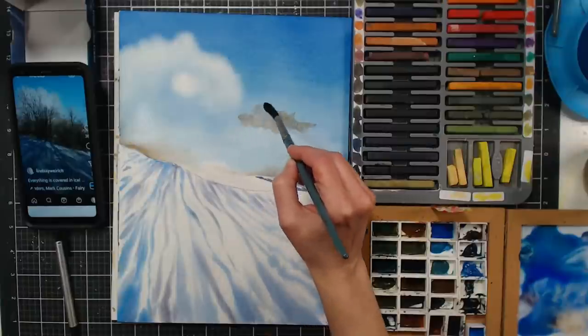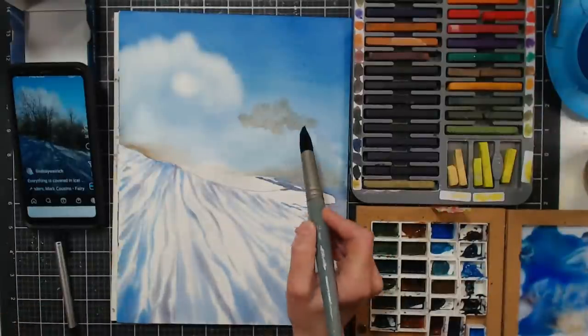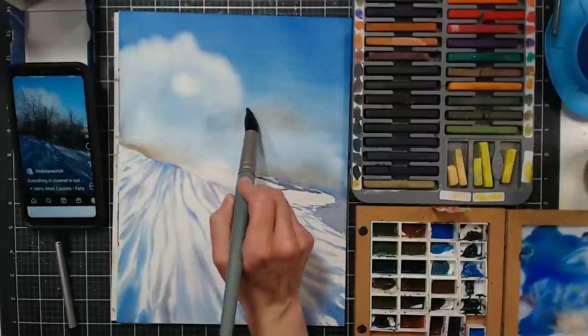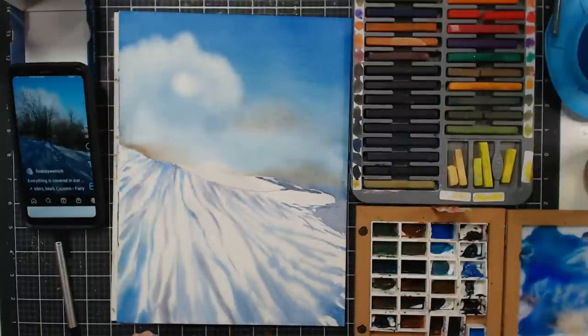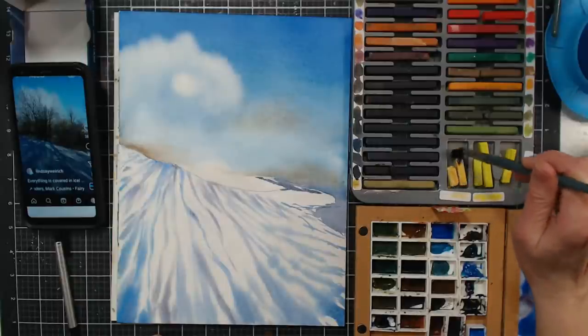Inktense doesn't really granulate, but I thought it'd be pretty for this anyway. A benefit of Inktense is that once it dries and you've fully activated it, it's not going to lift up again — so that might be something you want. I'm going to try this Naples Yellow and add a few touches of that. I'm really just intuitively painting here.